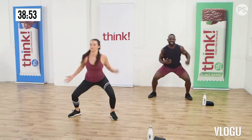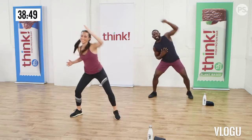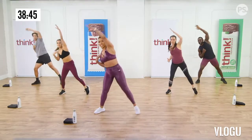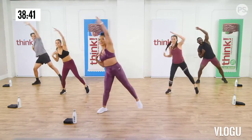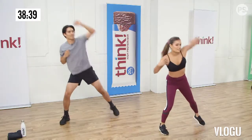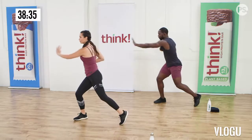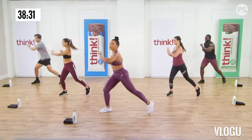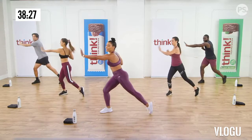Now just reach that arm in front of you and start to pivot through your hips, so you rotate through. We just want to warm up through the hips, the core, the glutes. Keep pressing through those arms. We'll go eight more.